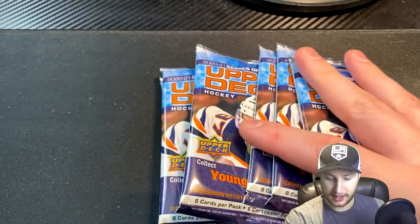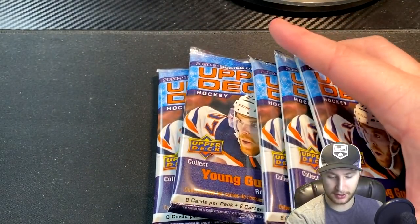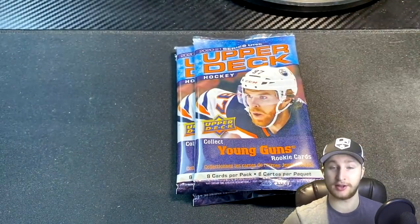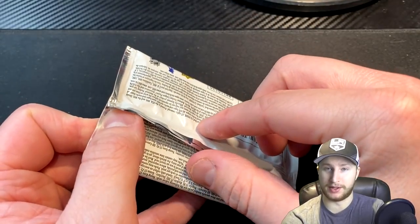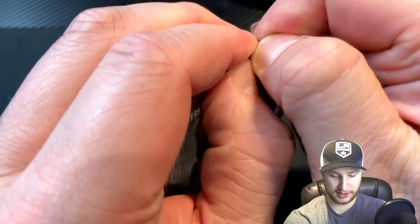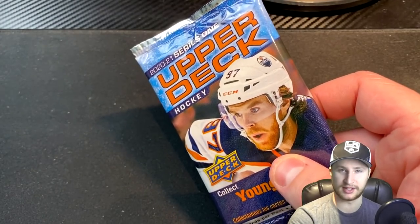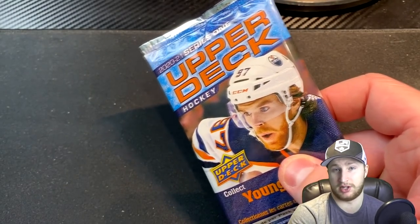So there we go, Thomas Harley. This box does come with six packs, eight cards per, so we're going to use three, and then I can make another video with the other three. Hopefully I have better luck opening these than with the Tim Hortons card packs, because those — oh my word. All the way, screw this. I'm going to go grab scissors, and that's it.